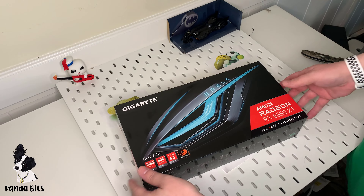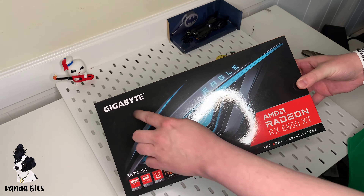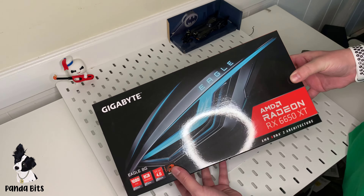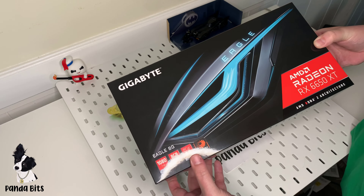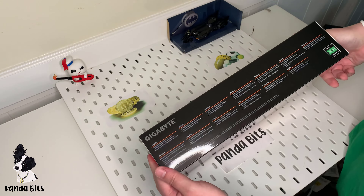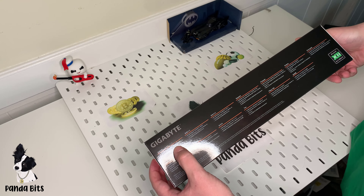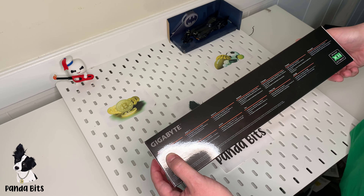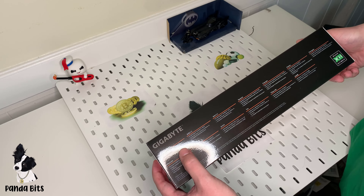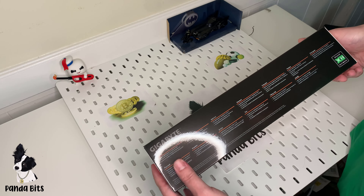This is the AMD 6650 XT, Gigabyte Eagle Model Edition, 1080, 8GB memory, PCI4, WinForce fans, powered by AMD Radeon RX 6650 XT GPU, full Microsoft DirectX 12 Ultimate and OpenGL 4.6, equipped with Gigabyte WinForce cooling system.